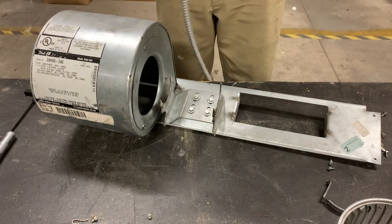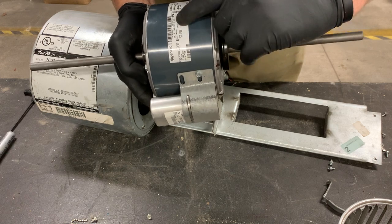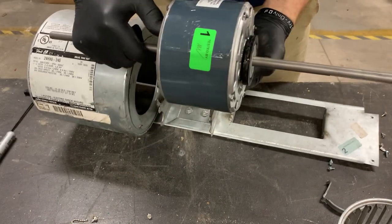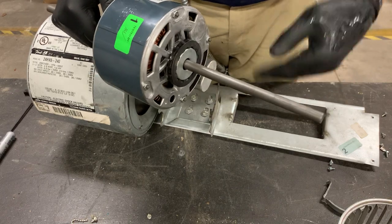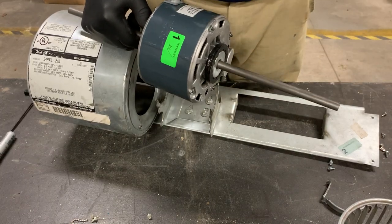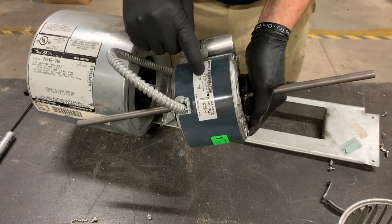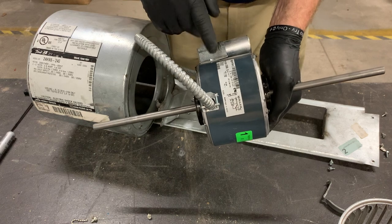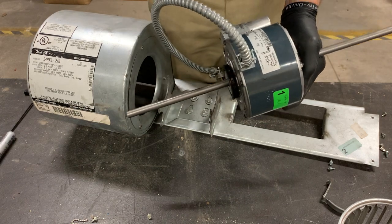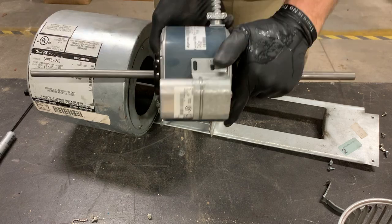Then we're going to get our new motor. Always pay attention — on the motor there's a rotational directional arrow. Make sure that you put that rotational directional arrow in the same direction that you take it off. Because if you put it on backwards, it will mount up, but it won't blow air out like it's supposed to. It's going to suck air in through the side or through your vents and blow it out your return, and that's not what you want. You want to pull air in through the return and blow it out your vents. Also make sure that you have the right RPM on your motor, because sometimes there's a little variance between one or the other.